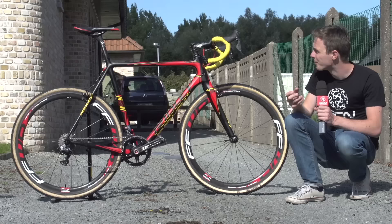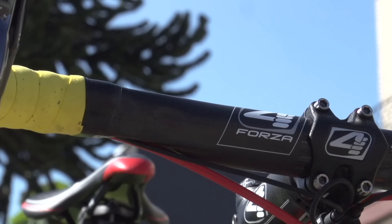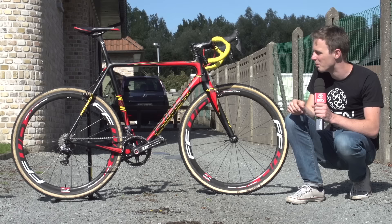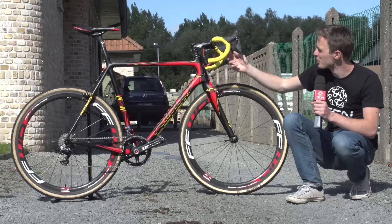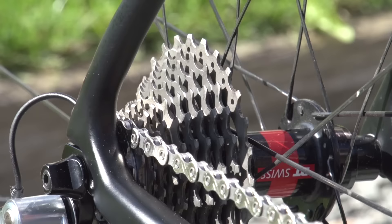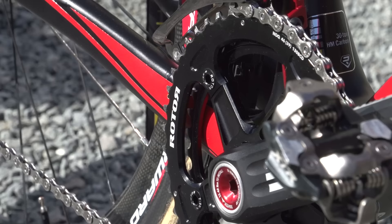Interestingly, Van Tornout doesn't wrap his bars all the way to the centre, probably because he spends most of his time on the brake hoods in cyclocross where you need to be ready to slam on the brakes and change gear at any given point. Talking of gearing, he's running Dura-Ace Di2 throughout with STI levers and no additional sprint shifters, preferring to keep things simple. The cassette is 11-28 and the chainrings are 39/46 — standard fare for cyclocross.